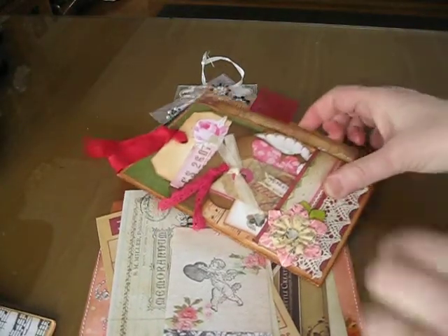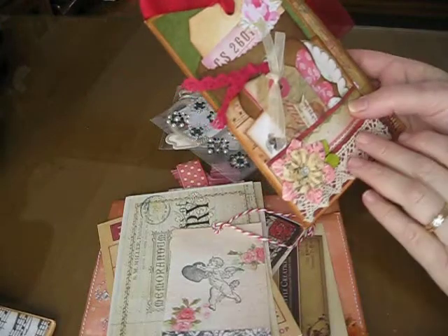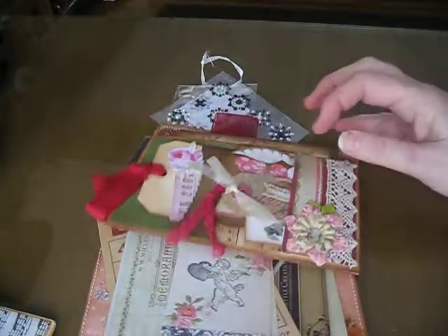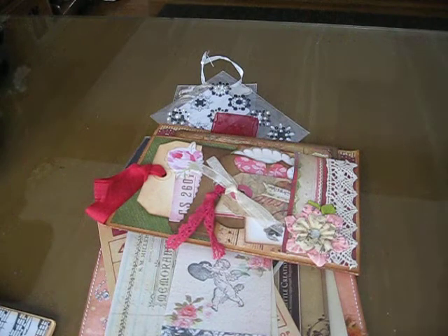Thank you ladies so much for making these. I really, really like them, and I can't wait to start adding some pictures and stuff to them. So thanks again everyone. Thanks for stopping by. Bye.